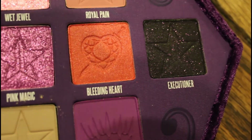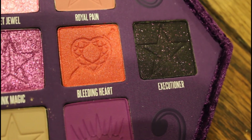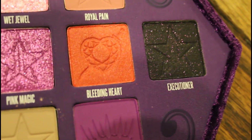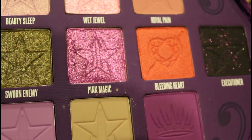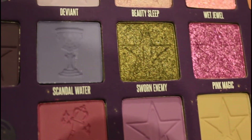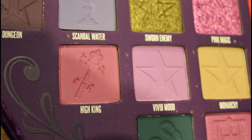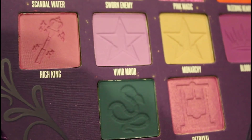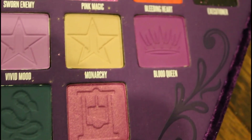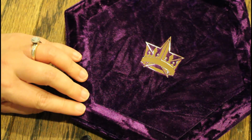Look at that one — Executioner is like such a dark purple. I believe it's like black with purple shimmer and it's so beautiful. Alright guys, thanks for watching and stay safe.